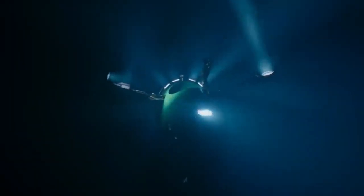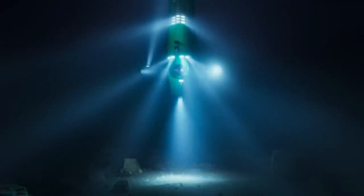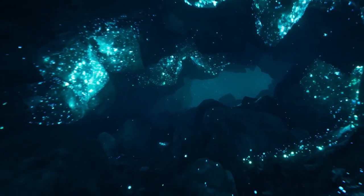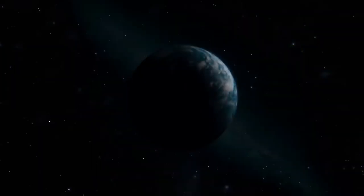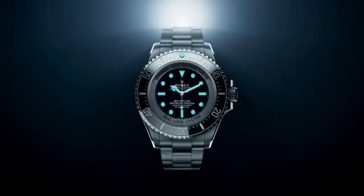Bezel numerals and graduations are coated in Platinum. Winding Crown features a Screwdown Triple Lock Waterproof System. Crystal is Domed with 9.5mm thickness, Scratch-Resistant Sapphire, Water Resistant up to 11,000m or 36,090ft, with Helium Escape Valve.